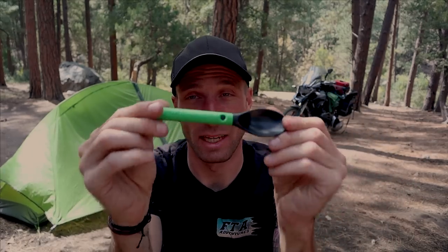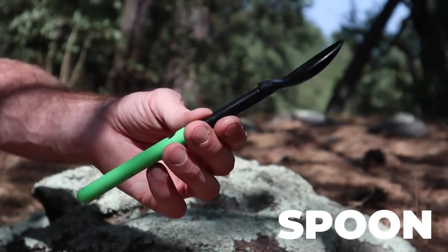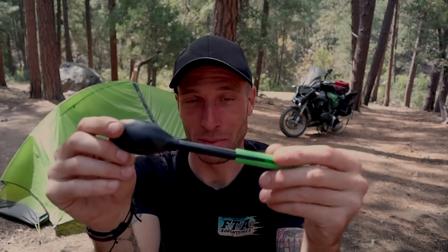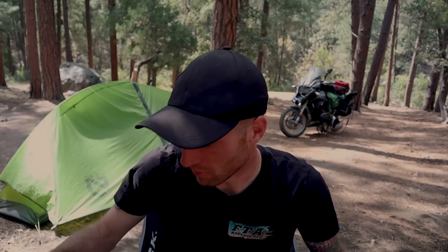This is the spoon I'm using. I like it because it's plastic, lightweight, and more importantly it's extendable. So if I'm eating one of those Mountain House camp meals, I can get to the bottom of the bag without getting my hand dirty. It also makes stirring in the Jetboil a lot easier since that's pretty deep as well. This is the only utensil I have with me for cooking and eating.